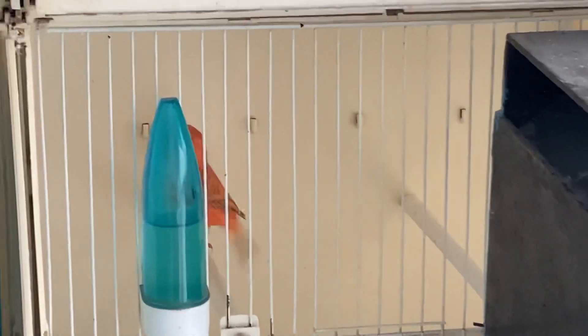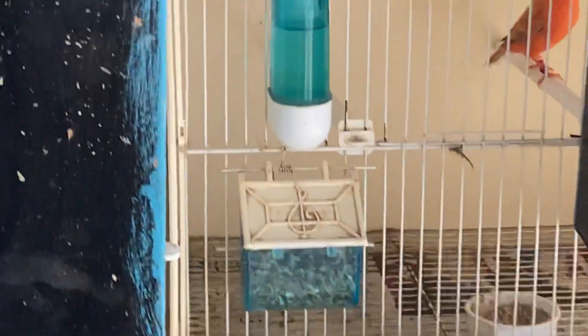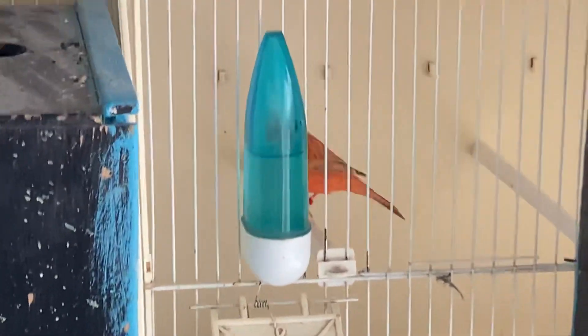That's a red, and that's an ivory — some lovely colors here. Red, ivory. So what we're trying to do is get them used to going in and out.